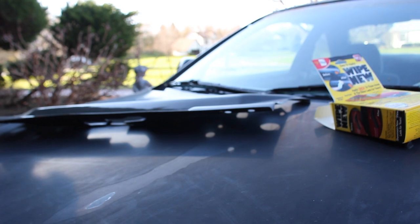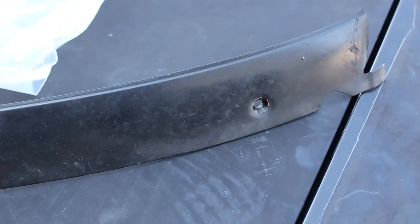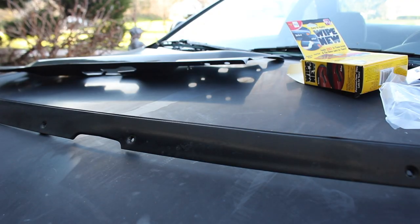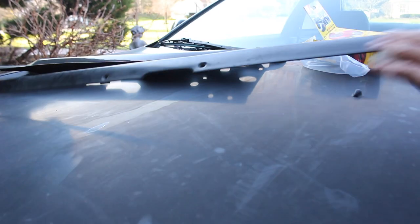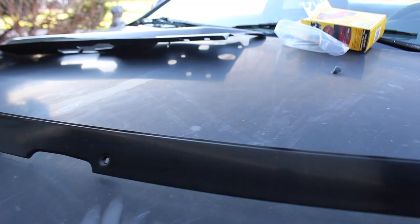I want you guys to get a good look before this gets cleaned up. That's kind of the finish we've got right now — it's really not ideal, looks pretty rough. There are instructions but I'm not going to read them. Wipe New — I love saying that. Oh my god, the stench that came out of this tiny little bottle — it says to wear gloves and I'm not wearing gloves.